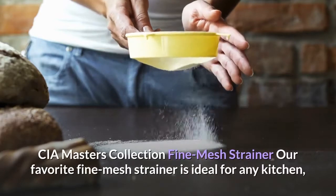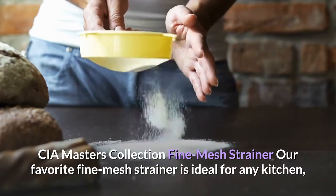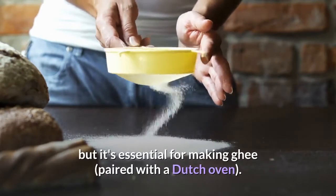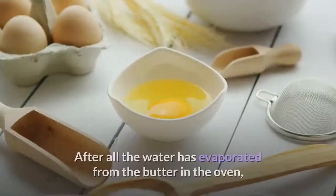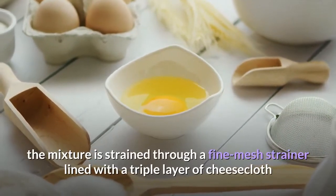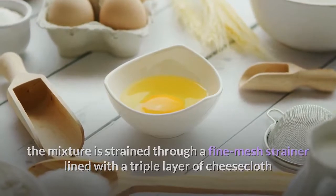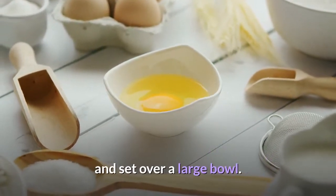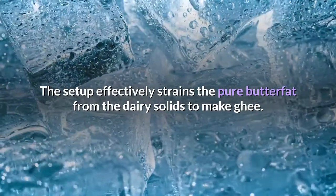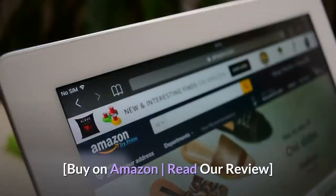CIA Masters Collection Fine Mesh Strainer. Our favorite fine mesh strainer is ideal for any kitchen, but it's essential for making ghee, paired with a Dutch oven. After all the water has evaporated from the butter in the oven, the mixture is strained through a fine mesh strainer lined with a triple layer of cheesecloth and set over a large bowl. The setup effectively strains the pure butterfat from the dairy solids to make ghee. Buy on Amazon, read our review.